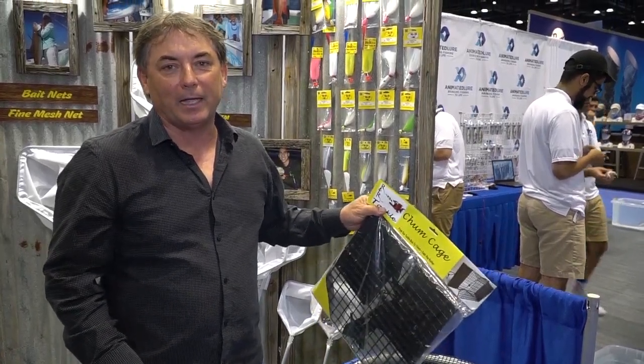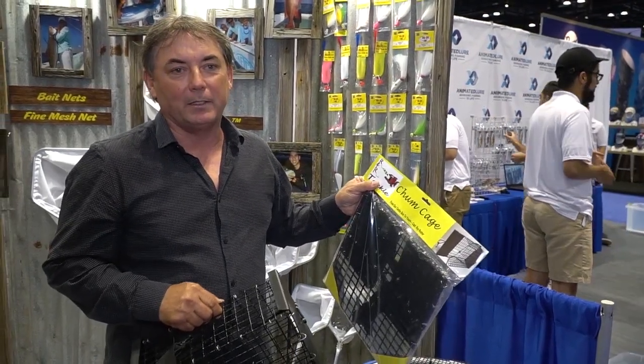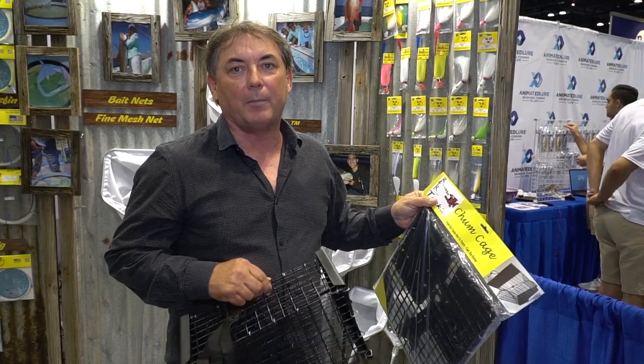Hello, Ray Roescher again, ICAST 2019. I wanted to introduce you to the Chum Cage, a product that we haven't really talked about a lot, but it's a really helpful product, especially whenever you're trying to chum mid-depth or bottom.